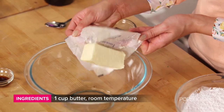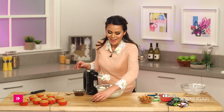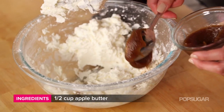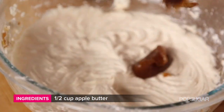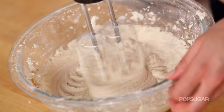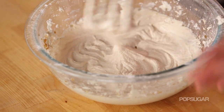We're just going to cream together our butter and powdered sugar. Now we're going to add our vanilla, and then we're going to add our apple butter a tablespoon at a time until the frosting is the consistency that you want. This frosting looks just right — it has soft peaks, but it's still nice and creamy.